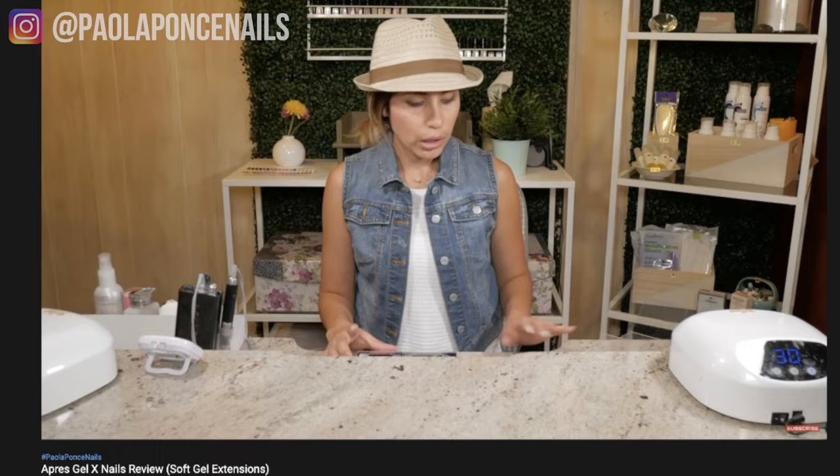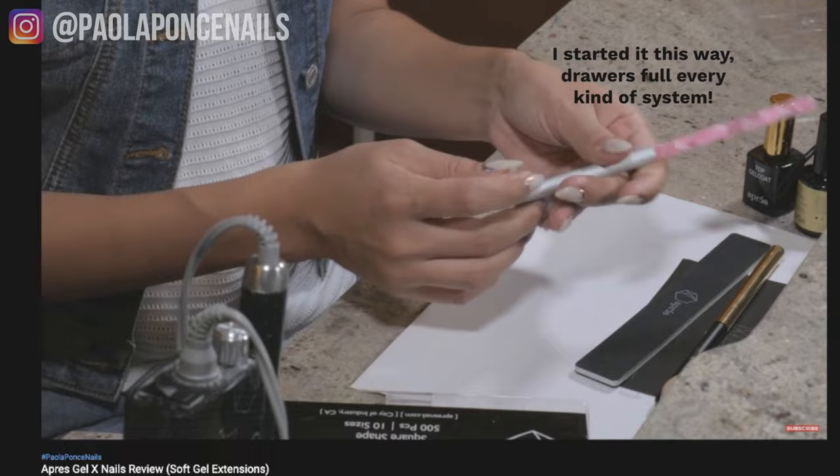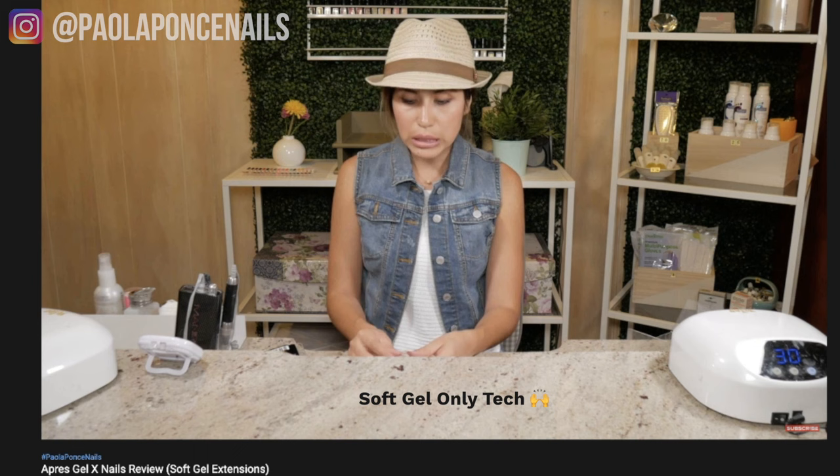At that time in 2017, very few nail techs were committing to using soft gel or soak-off gel only to perform all of their services. You always heard 'I do gel polish, hard gel, acrylic, etc.' Many techs didn't know that they could actually use soak-off gel only for all of their services — and it's crazy that some techs still don't know this. Thanks to this channel the word is getting out, and more and more of you are wanting to specialize using soft gel only.